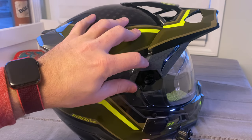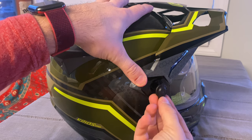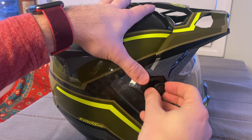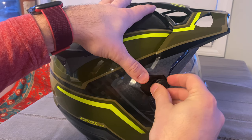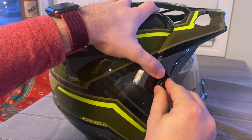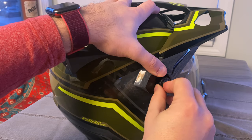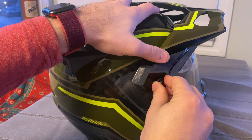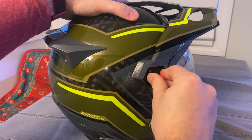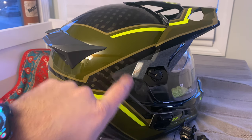For reinstallation, you just get this lined back up like this. Put this down. They are not side specific, these little pins — you can use either one, and Climb gives you two extras which is kind of nice. Then turn all the way up to the up position and you're back in. These should be facing up a little bit towards the sky when you're done.